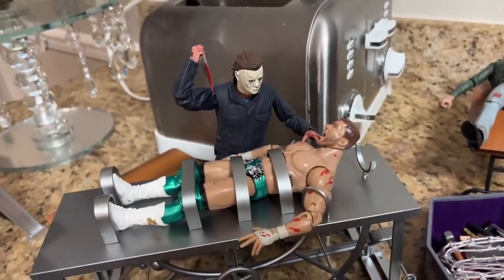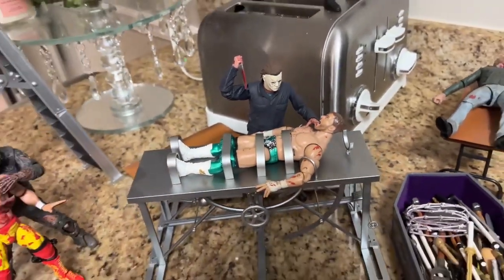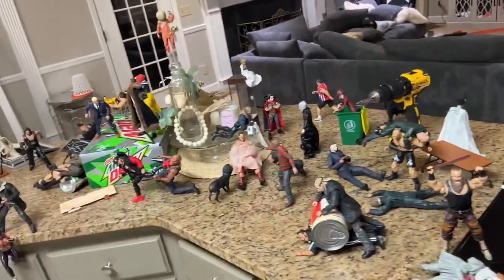What is good, everybody? Welcome back to another My Damn Toys video. Today we are back with a brand new horror action figure setup, and we are back in My Damn Kitchen.